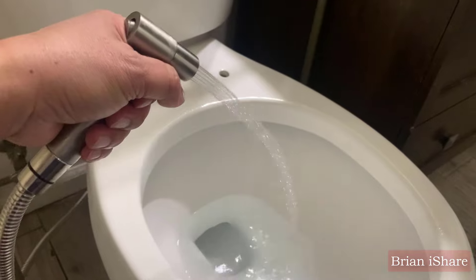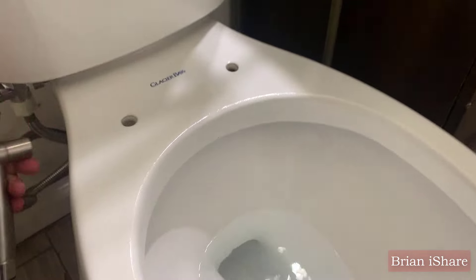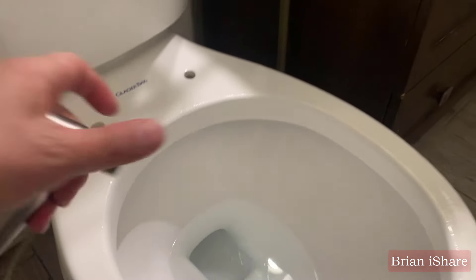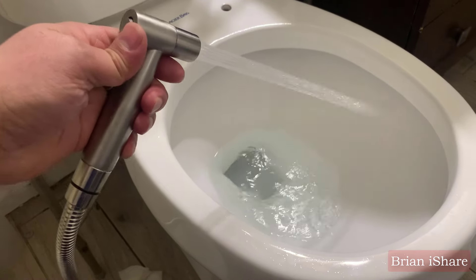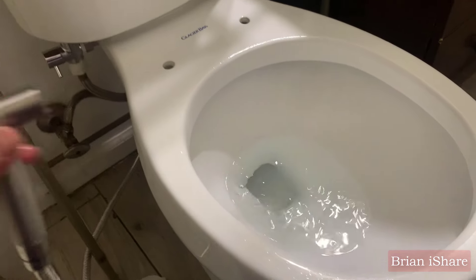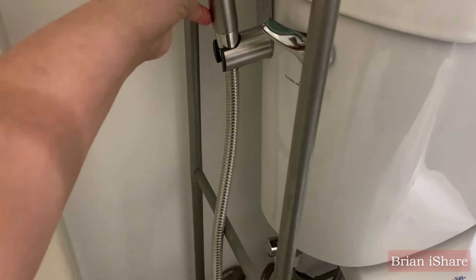And there you have it — a comprehensive guide to installing and enjoying a handheld bidet sprayer in your bathroom. If you found this video helpful, give it a thumbs up, subscribe for more content, and hit that notification bell. If you have questions or want to share your bidet experiences, drop them in the comments below. Until next time, stay clean, stay fresh, and happy bideting.